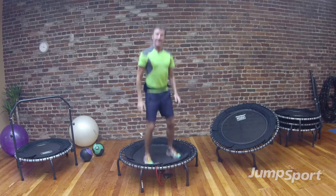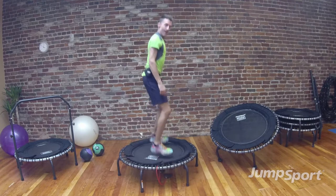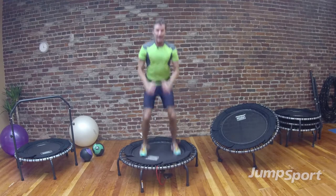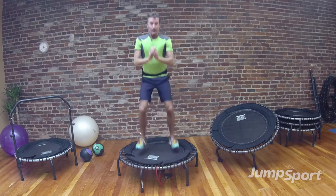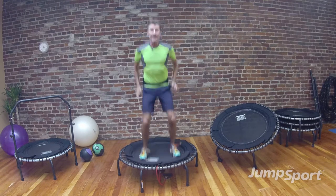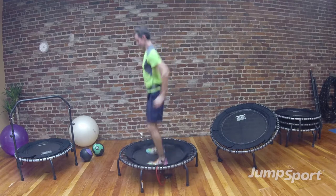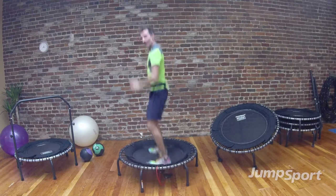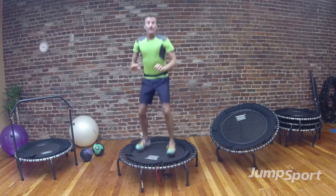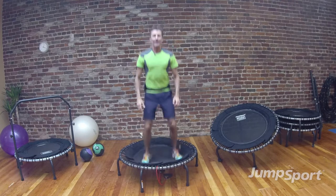Turn to the side again for 8: 7, 6, 5 — how's your energy? — 4, 3, 2. Turn to me — if you want to add some arms, you can reach and pull, totally up to you. We're working in 8s today, 4 more: 4, 3, 2. Turn to the side — keep it low, how's your energy? Sucking a little bit of wind, feeling that heart rate increase.